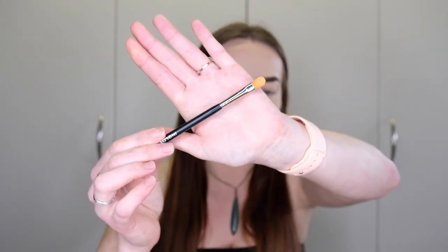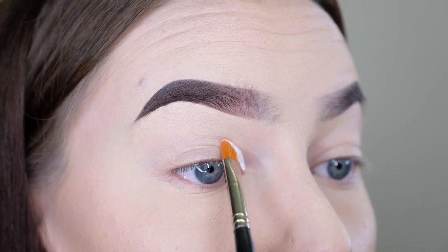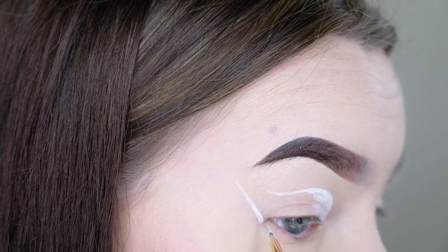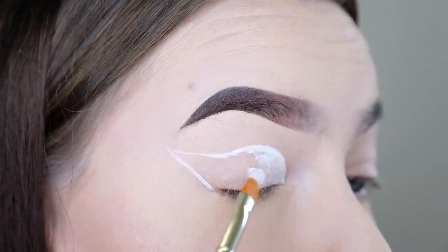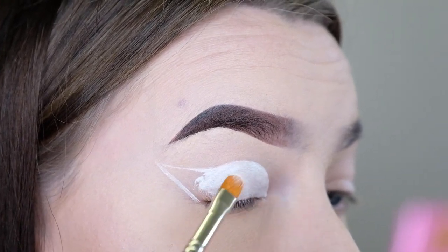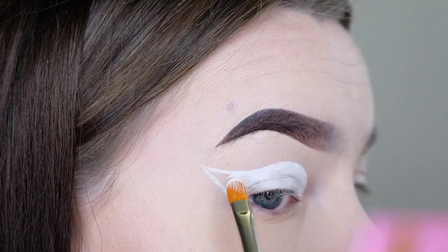I've already got my foundation on and I'm going to start off with the top of the eye first, just to get that out of the way before moving on to the rest of the look. I'm taking a flat rounded concealer brush and my P. Louise base in the shade Rumor Zero and applying this to the top of the eye in a winged out cut crease shape. Applying with patting motions all the way across the crease to the outer corner of the eye and then winging that up towards the tip of my eyebrow, and bringing it down in a sharp winged liner edge to meet the under eye area.